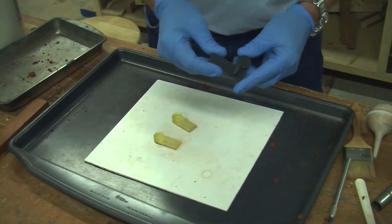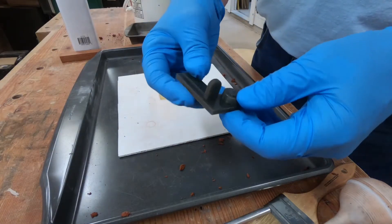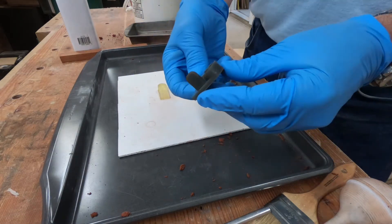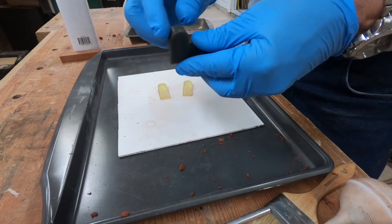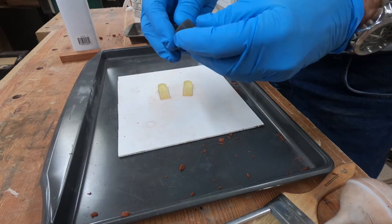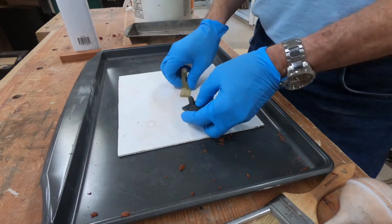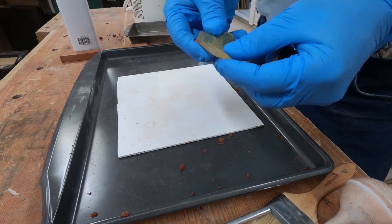The models we're using were printed on a 3D printer — specifically a resin type 3D printer, but a FDM printer would be fine. You just have to make sure the sides are smooth, so if it's ABS or PLA you'll have to fill it a little bit. We've got two different kinds of parts, and these are parts for the Tron XY printer.